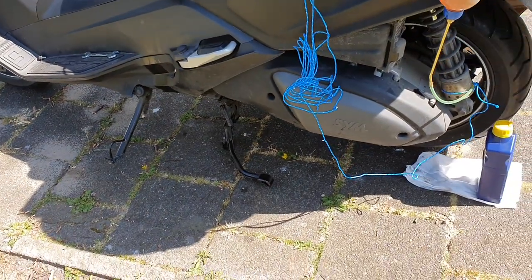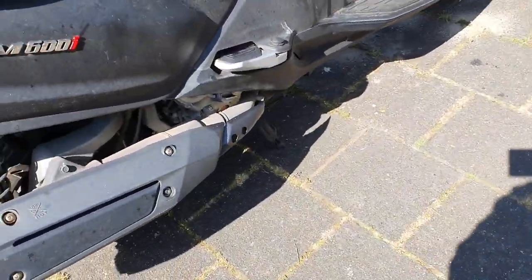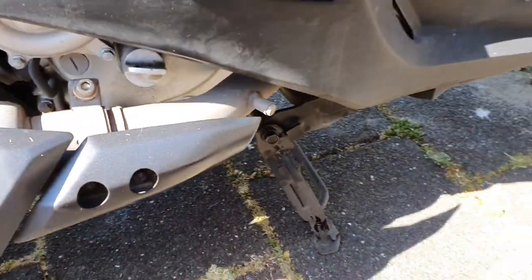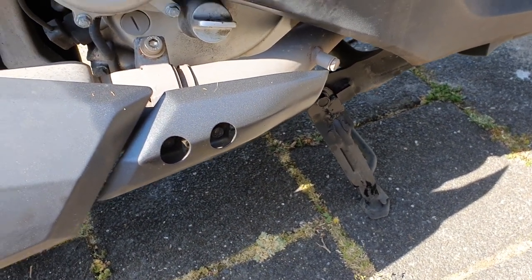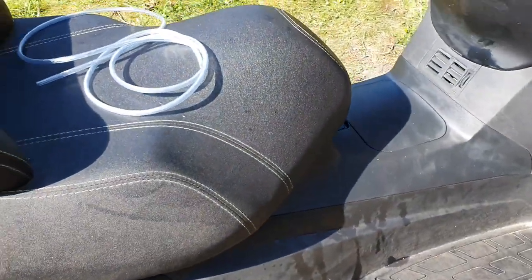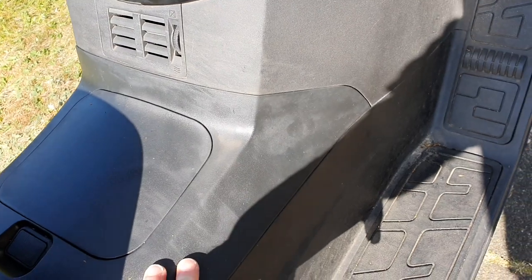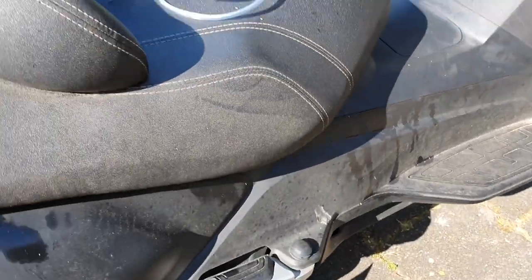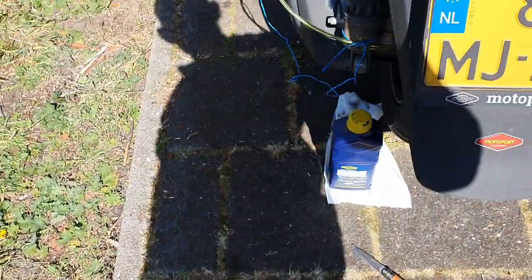Let's recap. I changed the motor oil, changed the oil filter — the most critical things — and they're both good, no leaking. I changed the spark plug, which was a bit of an adventure since that piece is a pain and the plug is not easily accessible. I refreshed part of the cooling liquid. Now I'm changing the final transmission oil with this concoction.